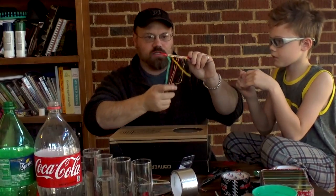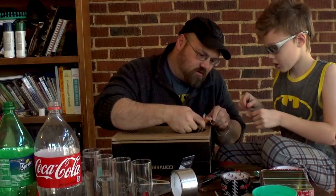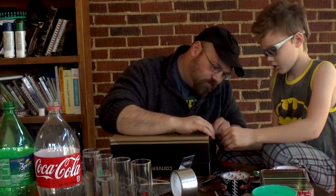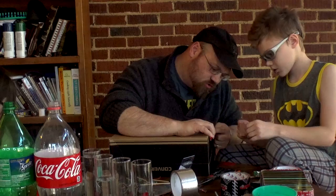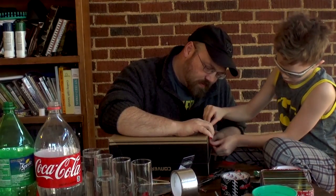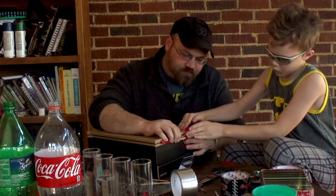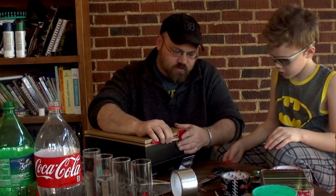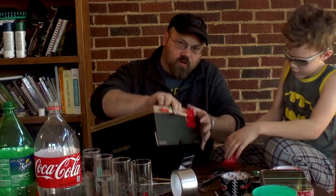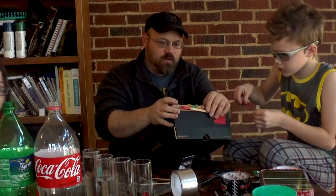And then we're going to take this thing that we just made and we're going to tape it to the end of our guitar. How we're going to do this: we're going to take one end over here — hopefully they can see that — one end on the other side, like that.